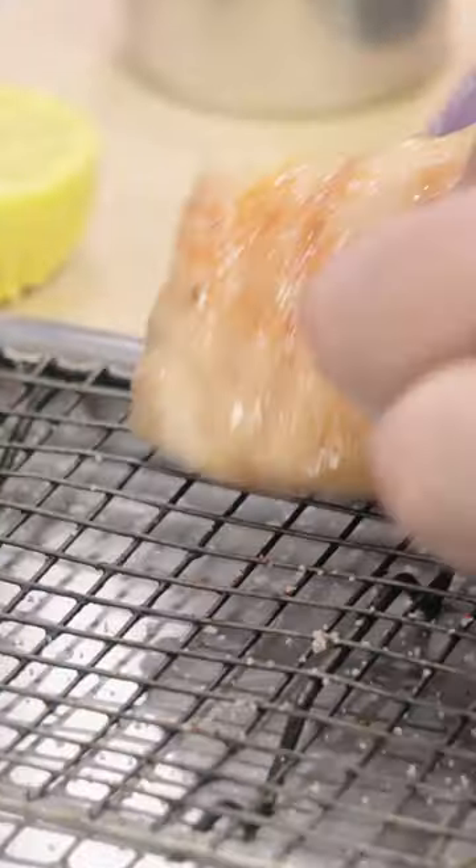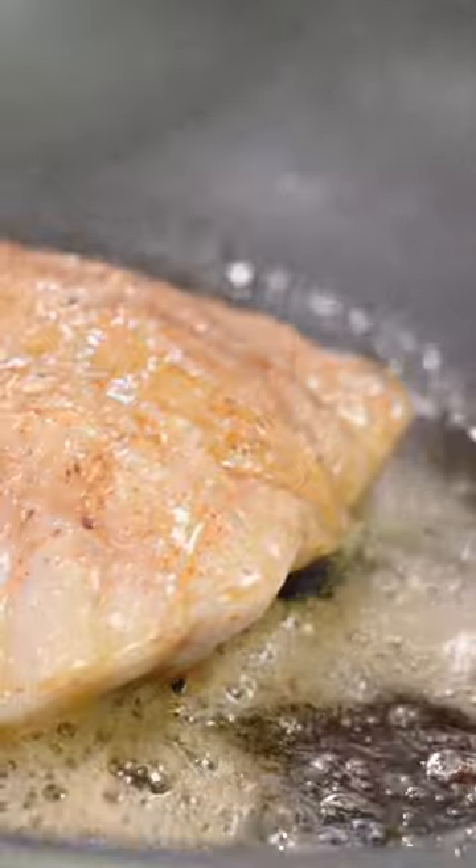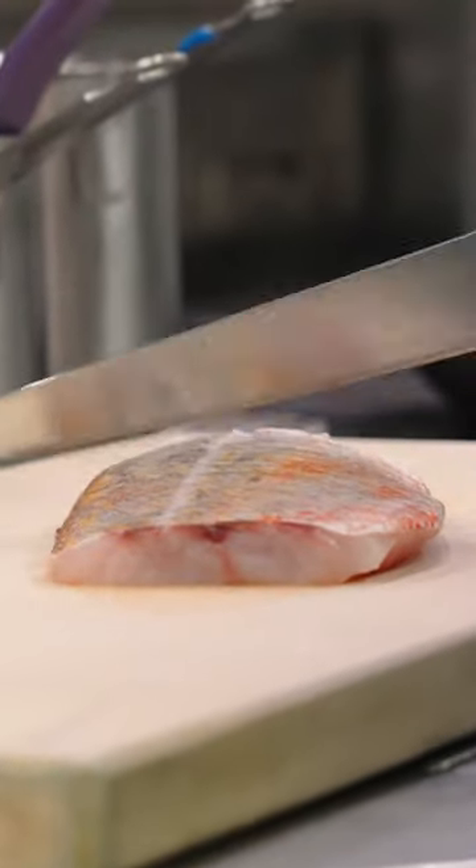In order to achieve a nice crispy skin like this, first of all you need a good sauté pan, as we have here with our Maiden nonstick sauté. Scrape the scales, and make sure the fish is nice and dry.